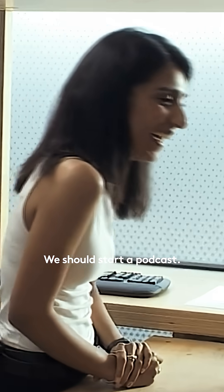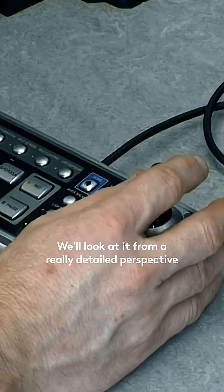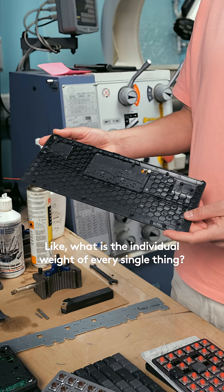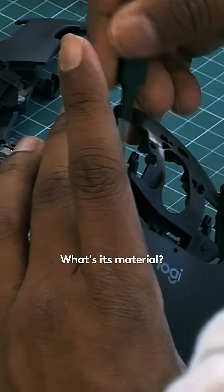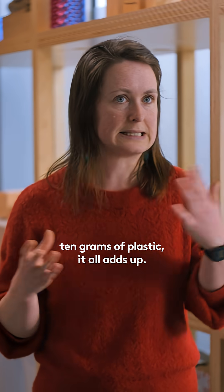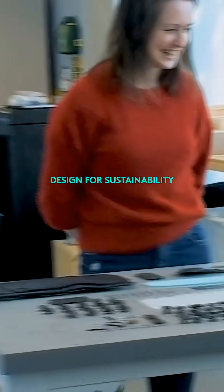We should start a podcast — a day in the life of Logitech. We'll look at it from a really detailed perspective to understand where does the carbon footprint come from? What is the individual weight of every single thing? What's its material? Have glues been used? Have screws been used? Even if it's saving five grams of plastic, ten grams of plastic, it all adds up.